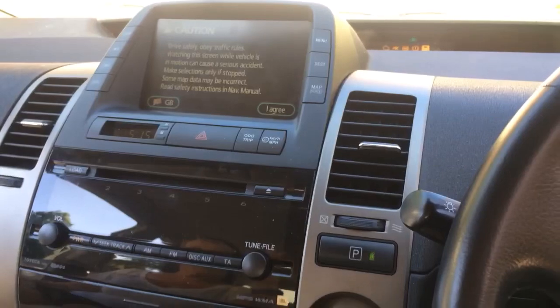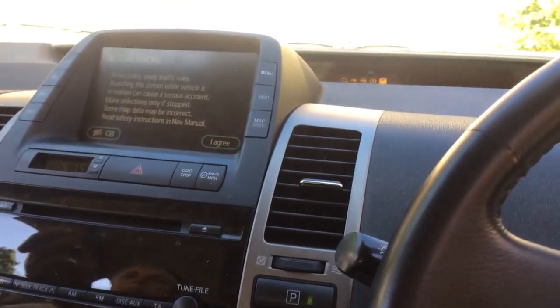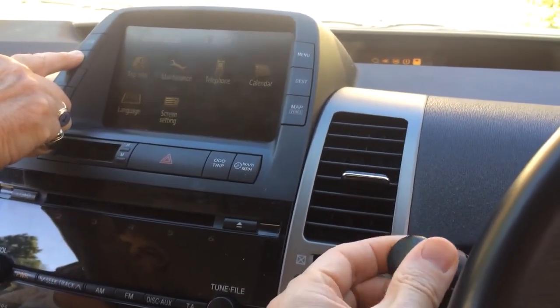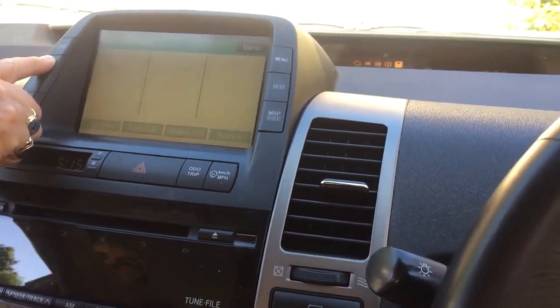What we're going to do is press and hold the info button, then turn the lights on and off three times — one, two, three — and this puts the system into system check mode.